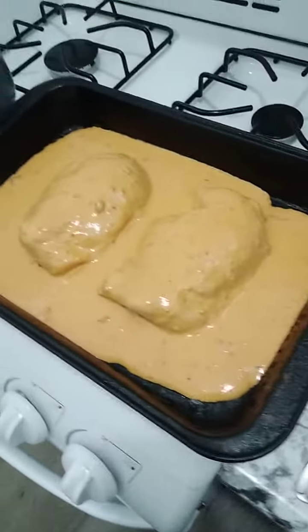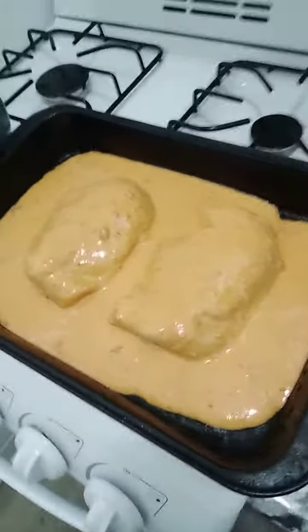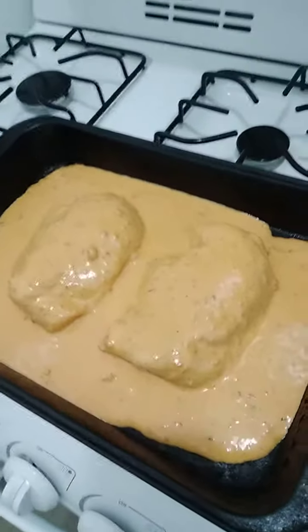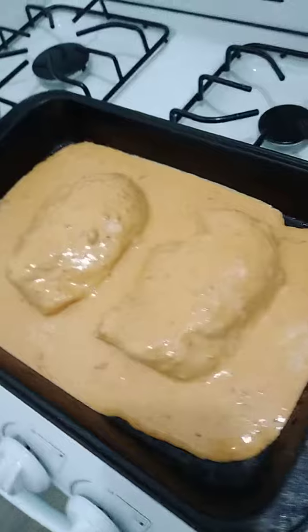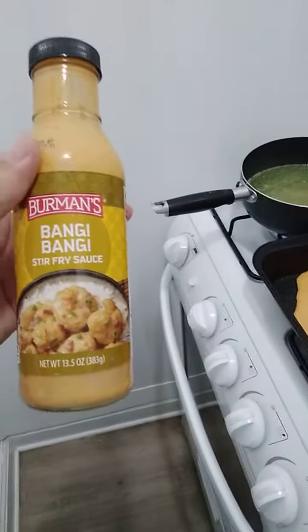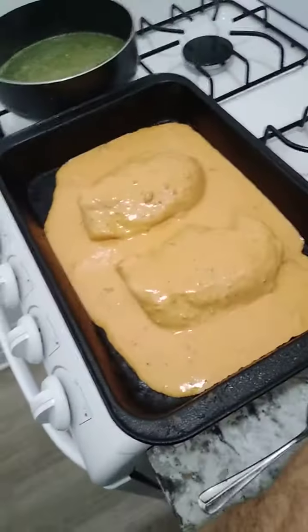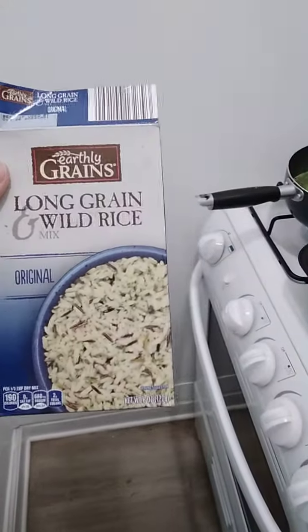Welcome to Cooking Jeremiah, Mr. Number 511, and I'm cooking Bang Bang Chicken. I got all the chicken breasts here seasoned with some Bang Bang sauce, and I'm using the brand Berman's Bang Bang stir fry sauce. On the side dish, I'll be having earthy grain long grain wild rice.